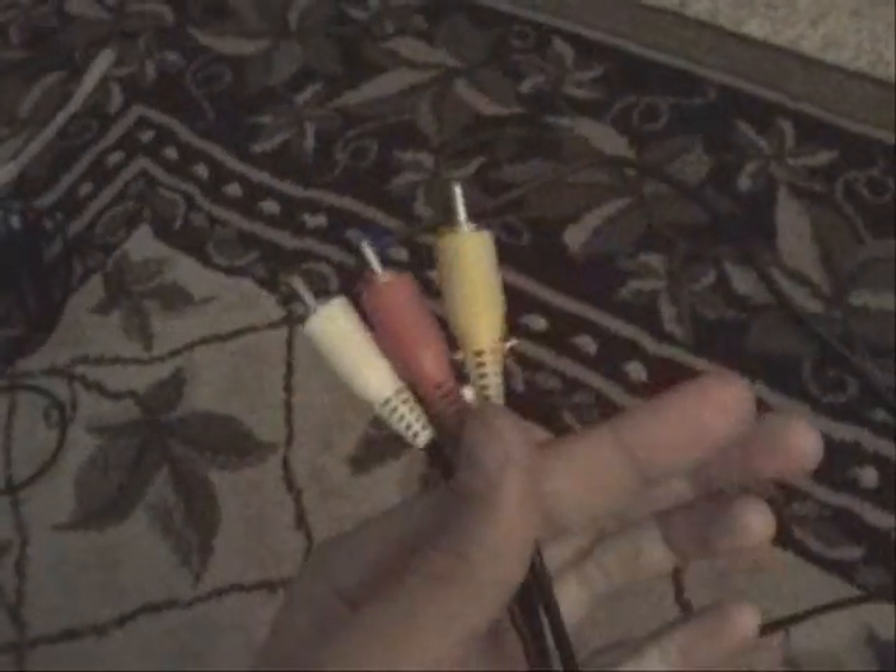First, you're going to need an extra set of AV cables — those are just the white, red, and yellow ones, you know, the ones that come with like your Wii or whatever. These are around five to ten bucks, so they're pretty cheap.